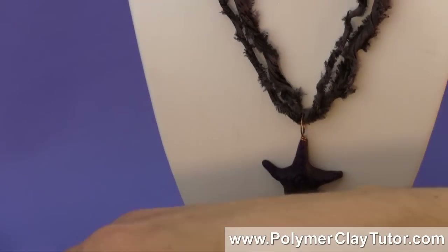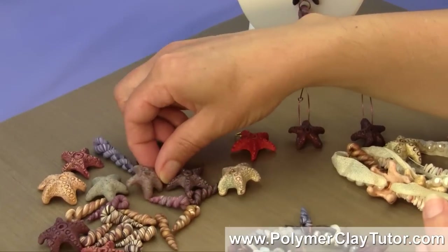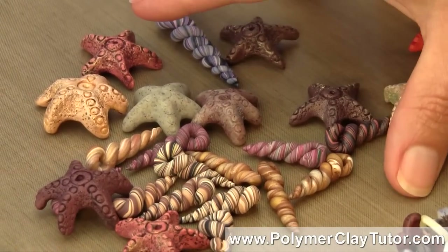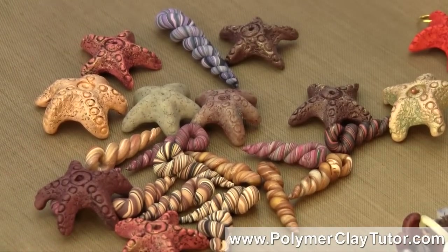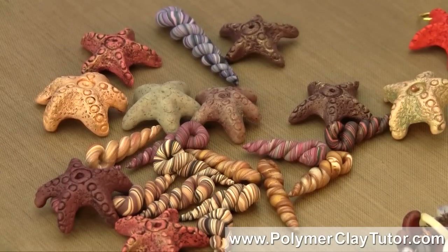Let me show you a bunch of examples of the different beads as well that you can make — you can come up with all kinds of different colorways, different versions, and different ways of using this. I think you're really going to enjoy this tutorial and I will see you in the next video of this series.